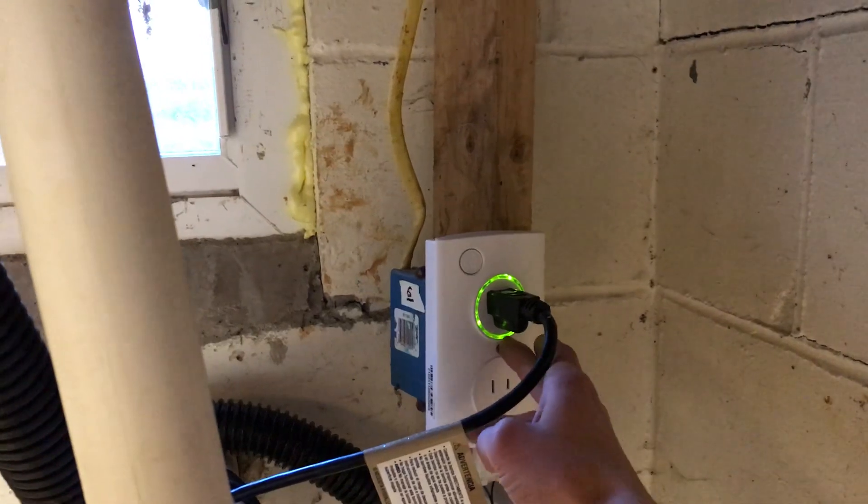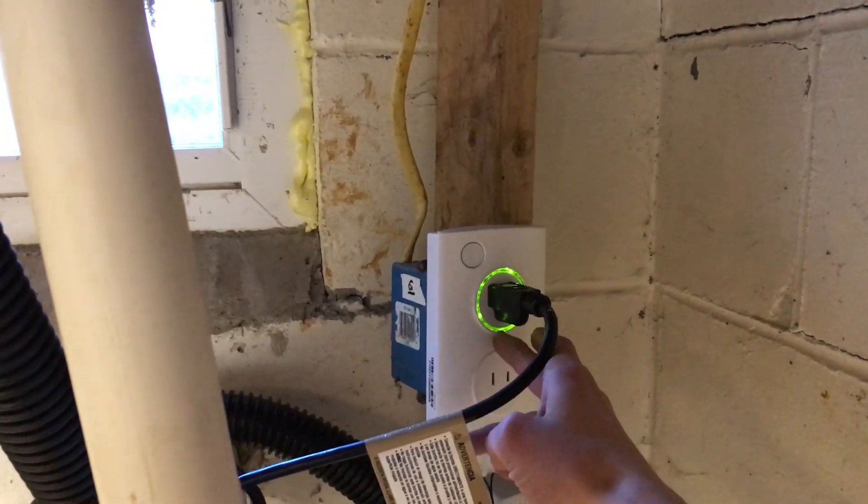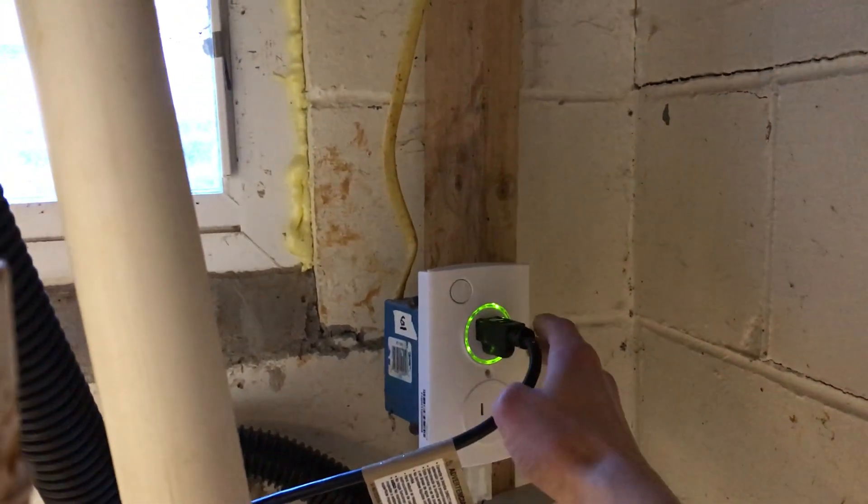Green means it's online and working. It's red if it's not working, and usually amber if there's a degraded state.